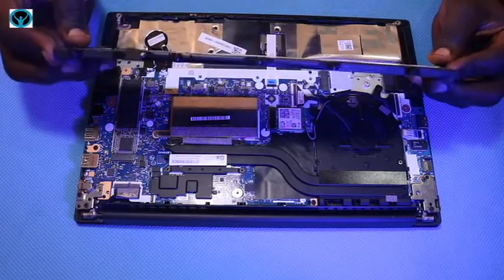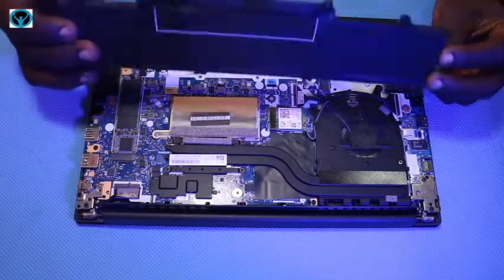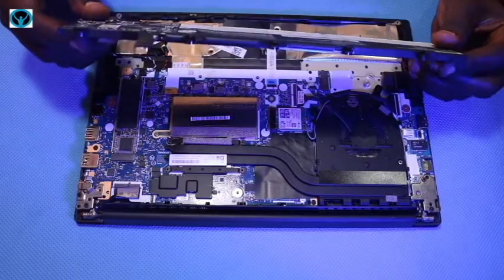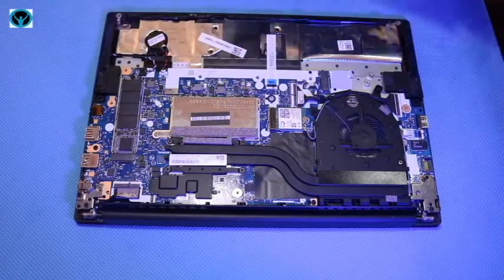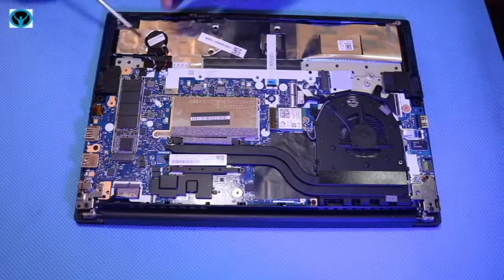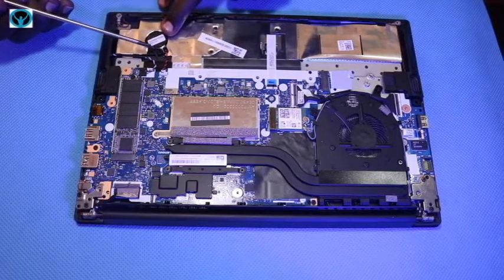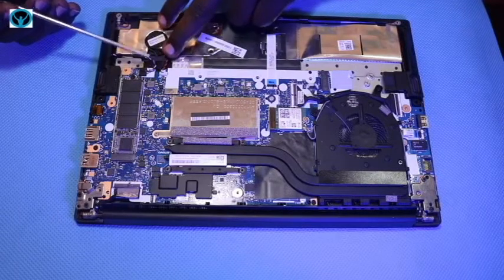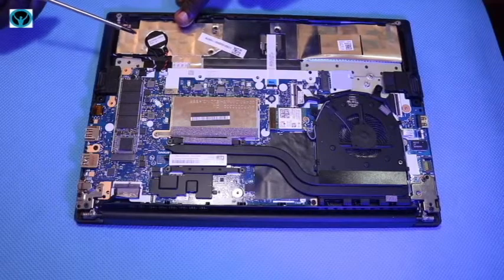This is our battery — in case it's an old one you can always replace it. It holds up to 45 watt-hours of battery capacity. Moving on, it also has a CMOS battery here; in case it's expired and you'd like to replace it, you can just disconnect it after removing the main battery.